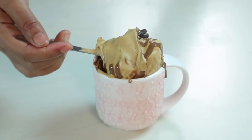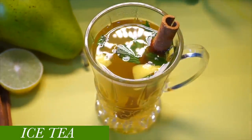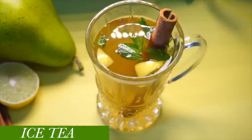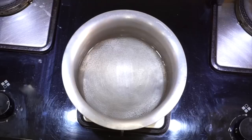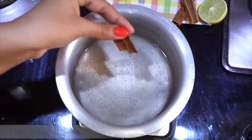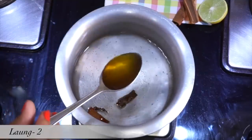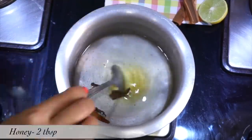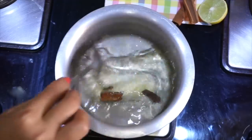Now let's move on to my ice tea recipe. Let's make this ice tea which we can make at home. Pour 1 cup of water. You can add a little salt — this is optional, you can skip it. Add 2 cloves and 2 tablespoons of honey.